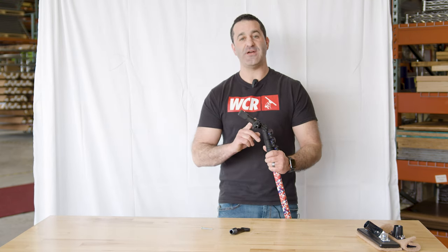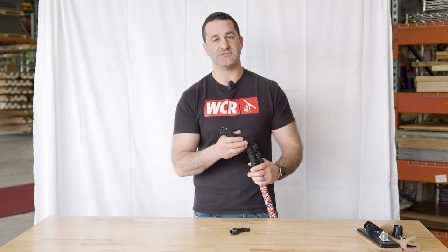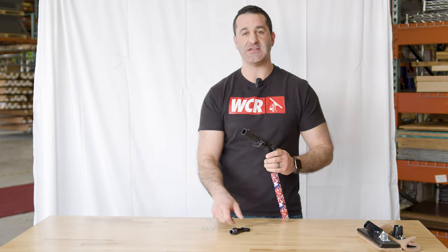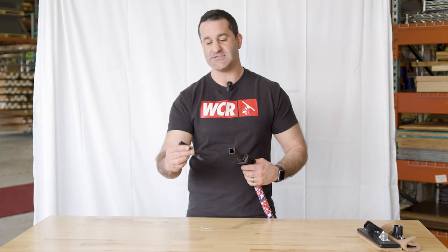Alex with windowcleaner.com. All of our new zero water fed poles are shipping with this new fast lock adapter specific to our zero water fed poles. We're rolling out some new accessories specifically for our fast locks.